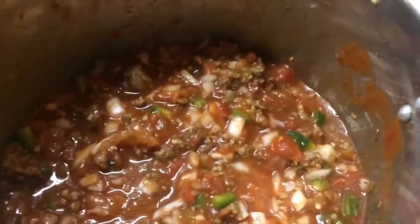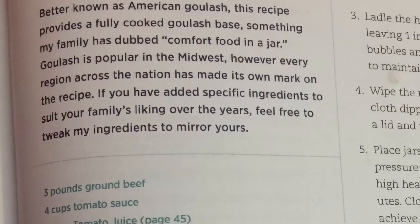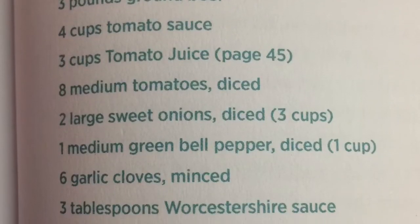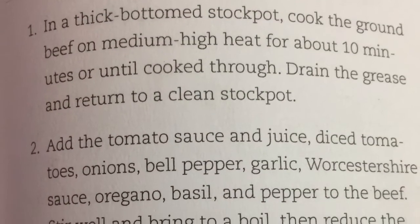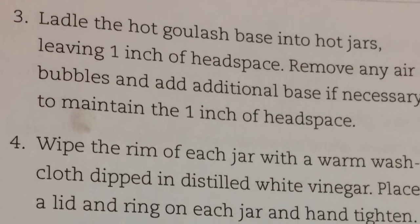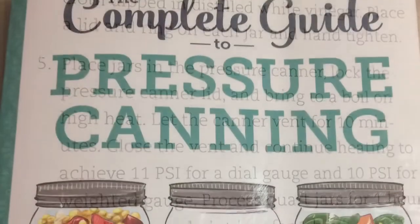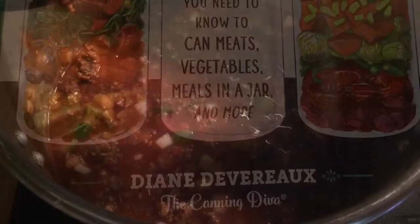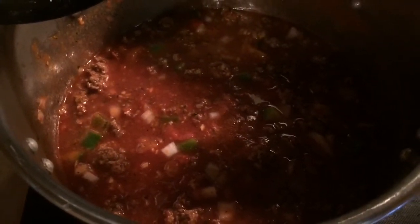Everything is in one very big pot and it's about to go on the stove to cook for 15 minutes. It's really too bad that we don't have smell-o-vision because this smells absolutely delicious.